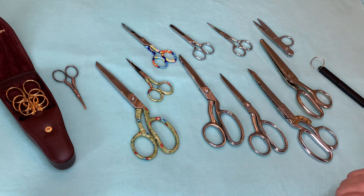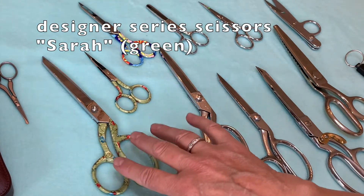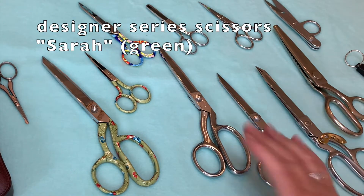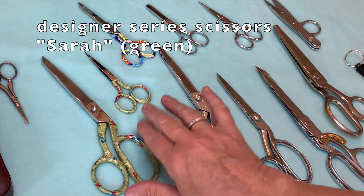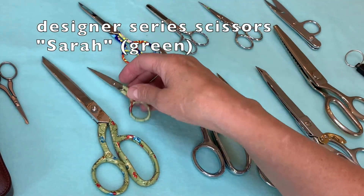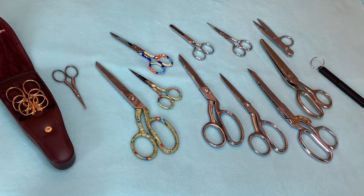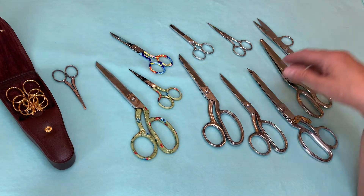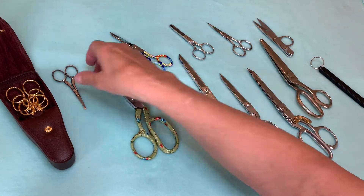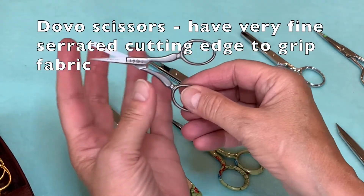If you want to up a notch with your gift giving, Gingher carries several different designer series and I only have three from that collection. These were gifted to me by a lovely lady that took a class from me several years ago and I think of her every time I use them. They are beautiful and there are so many different designs to choose from. Another wonderful scissors are the Dovo scissors — this one I use with lace work, it has a point on one end and a blunt end on the other.